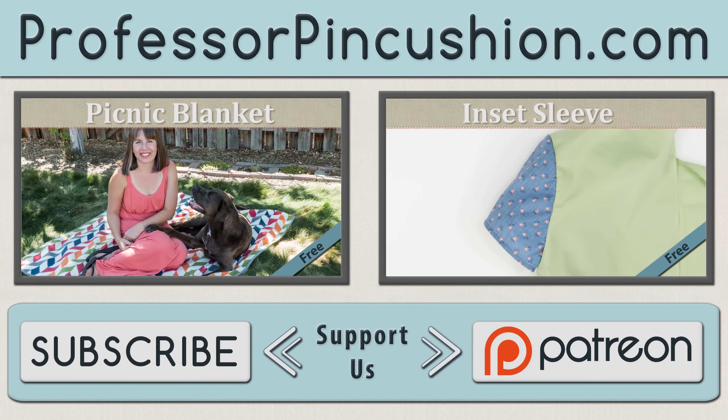We hope you found this demonstration helpful for the next time you're trying to decide what type of binding to use for your projects. We hope you enjoyed this tutorial. Please subscribe to get notified of our weekly releases. Also check out ProfessorPinCushion.com to view our complete library with well over 350 sewing tutorials. If you would like to directly support us, you can check out our Patreon campaign and earn some exclusive perks. Thanks for watching!